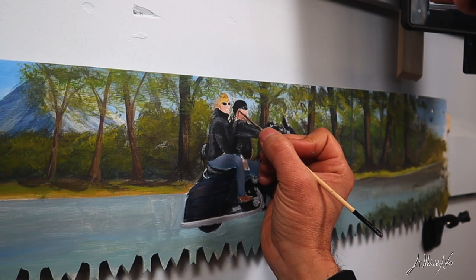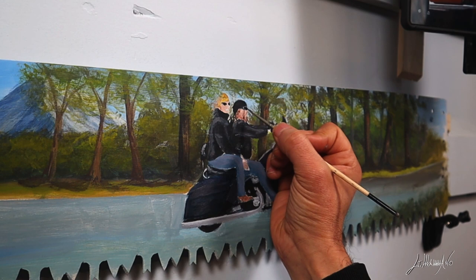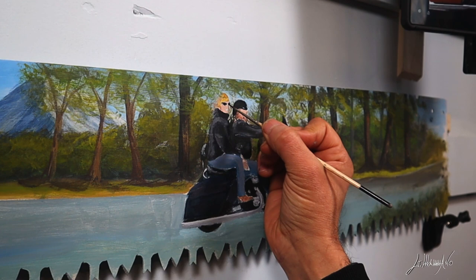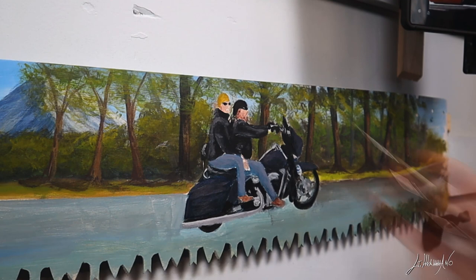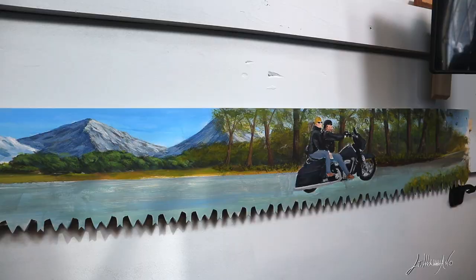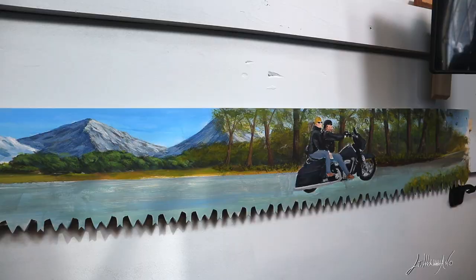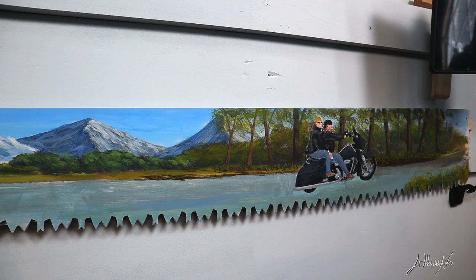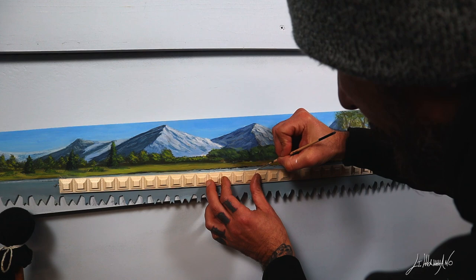The focus point on this painting is gonna be obviously the bike and the two people on it. But in this case, because it's a long saw, I kind of didn't really just get one focus point — I make a lot of details because people gonna look at this saw from the left to the right. To let your highlights show up you gotta put some darks, and that's what I'm doing right now. The dark that I put there makes the grass pop out.